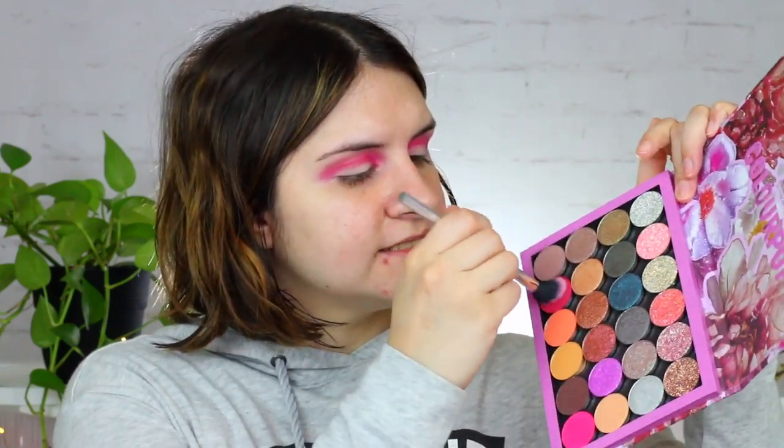It looks insane now, but we're just going to trust the process. I'm going to take this angled brush and dip it into that hot pink shade, and kind of just blend it a little bit. I want to do like a cut crease kind of situation. Going into that lighter Cease the Day color, we're going to blend out even more. Key to this look is just blending it out. I had no idea I had a flat concealer brush — this is exactly what I need right now. Some more concealer on and then we're going to create a beautiful cut crease.